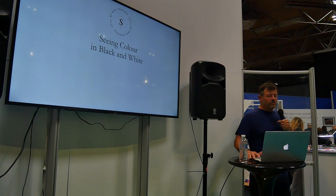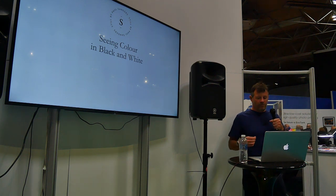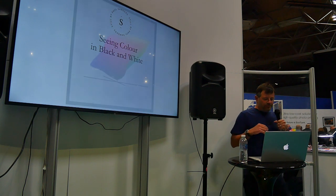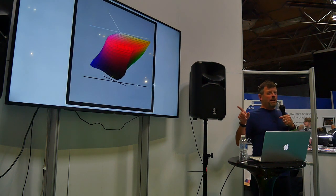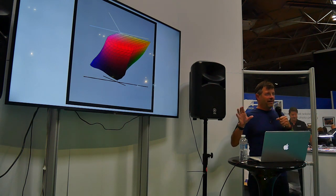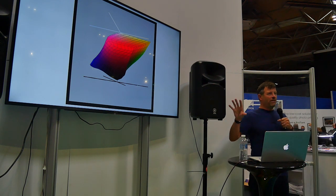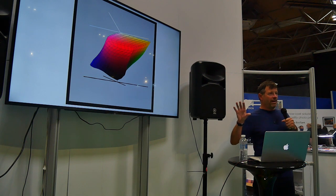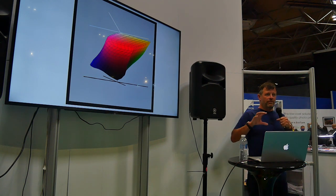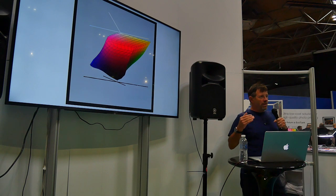I'm going to go through a bit of my workflow and a few images and talk about the importance of colour awareness as a black and white photographer. This apparently is a paper profile — it's very pretty with lots of colours in it. I'm not a technical person and have no idea what all this means, apart from the fact that my paper will print lots of colours. And if I translate those to black and white tones, my paper is capable of printing a huge array of tones.